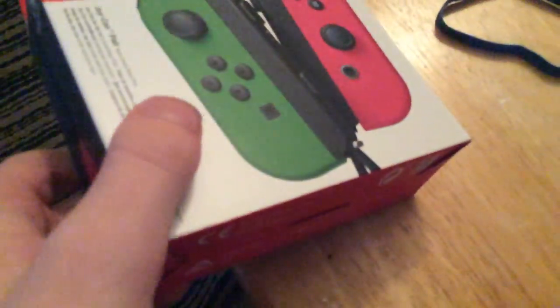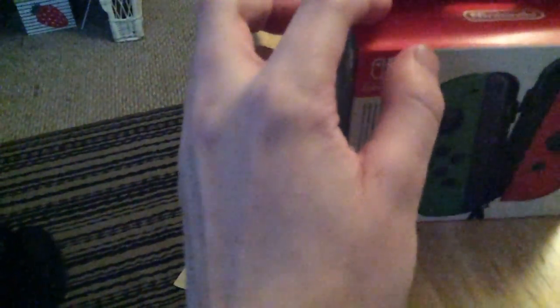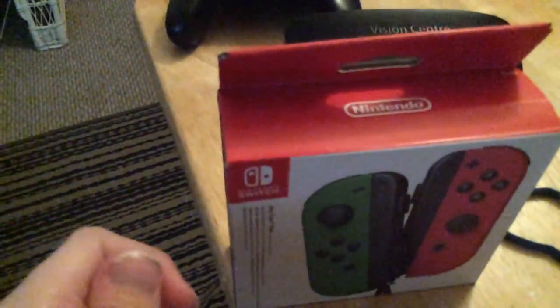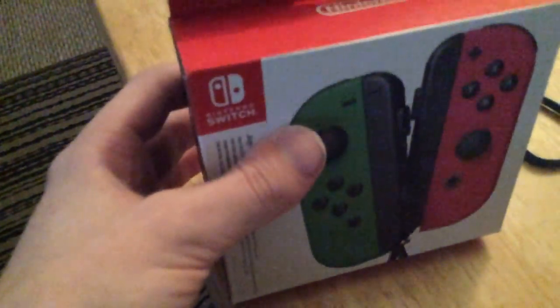They do sound separate. So now I have a full pink and green — I'm switched. Cool.